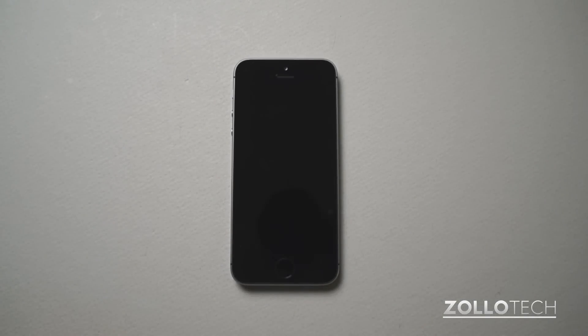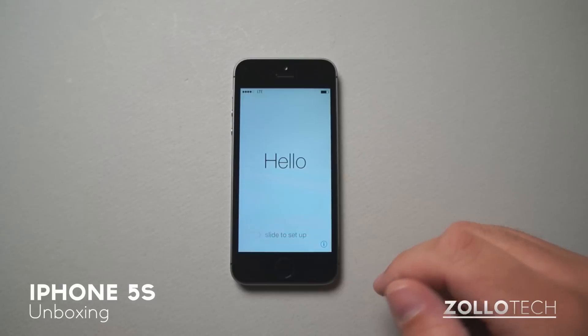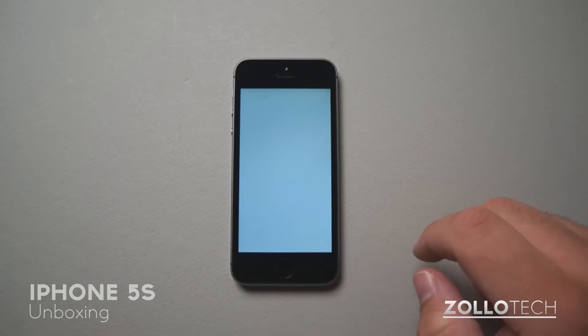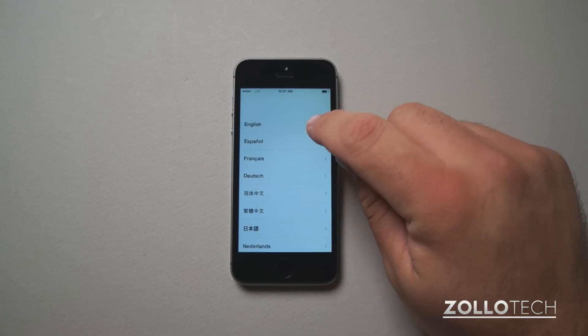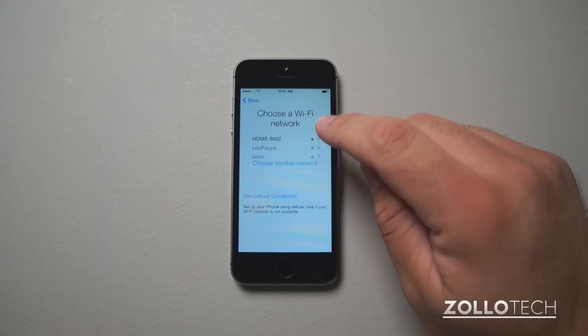Hi everyone, this is Aaron for Zollotech, and this is the first setup of the iPhone 5S. You can see I've powered it on, it says hello, slide to setup. I'll select English, select a region — United States for me — and then I'll choose a network.